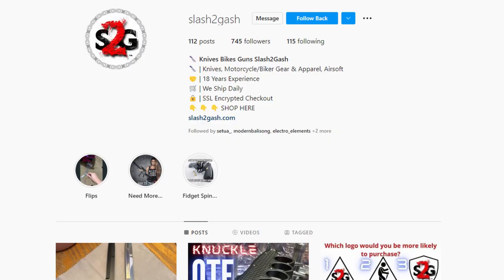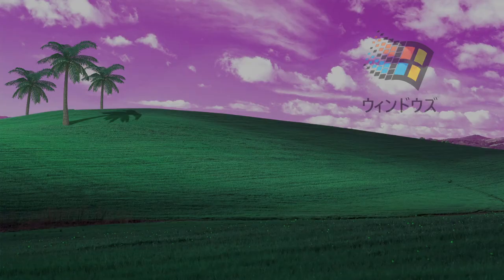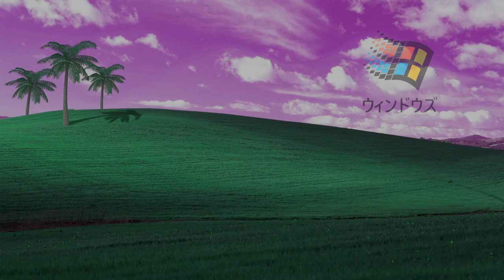Slash2Gash — obviously we all know about Slash2Gash now. Get your shit quick if you don't want to wait the full month. Slash2Gash is the way to go if you don't want inconsistent bush and quality. You already know. We all love Slash2Gash and Jeff is funny, I like Jeff. Next we got FlipShizzle — this is Gage. Gage is really cool. He didn't actually get the knife out to me but it's okay, it's the thought that counts. He had some shit come up. No problem, go follow him anyways, he's a cool dude.